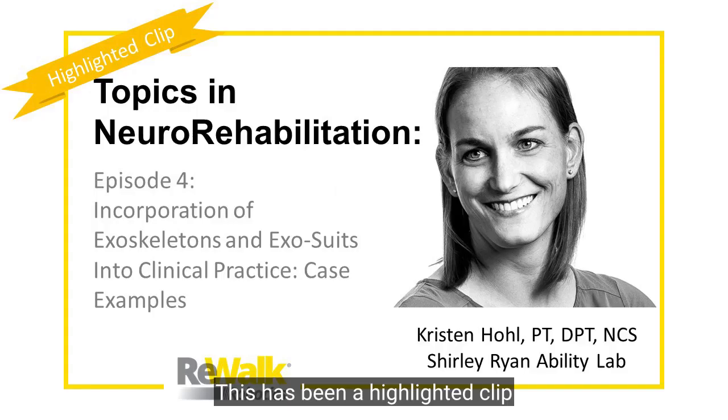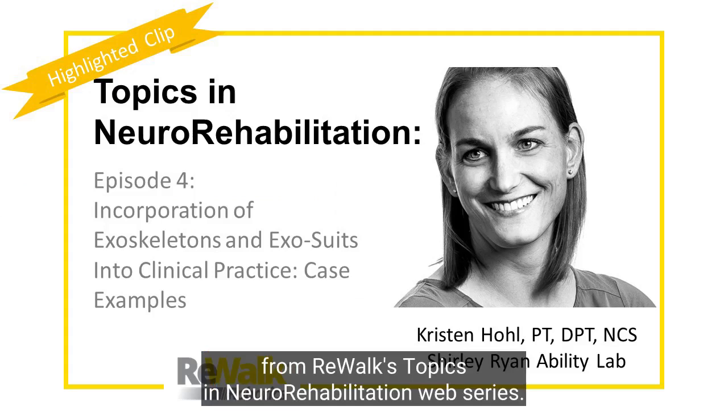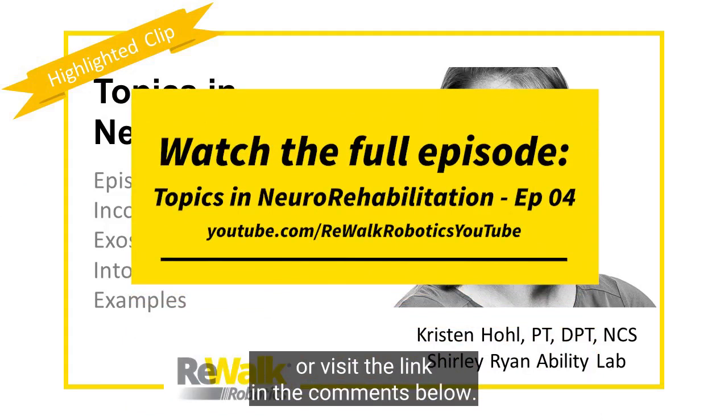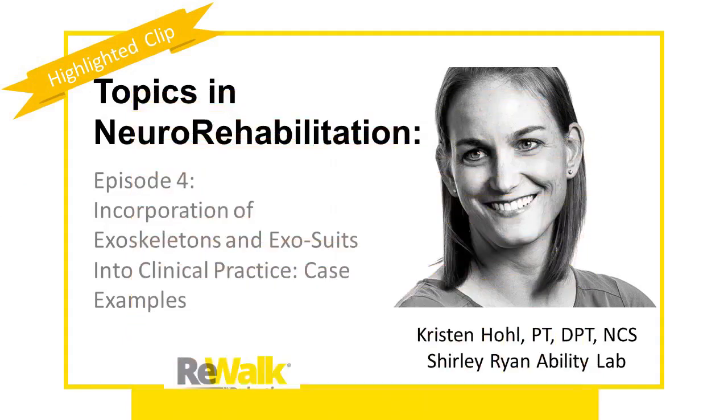This has been a highlighted clip from Rewalk's Topics in Neuro Rehabilitation web series. To watch the full episode, please go to the Rewalk Robotics YouTube page or visit the link in the comments below. See you next time.